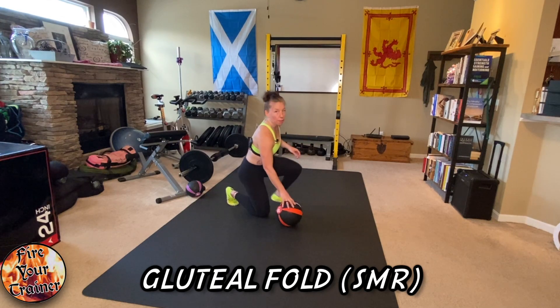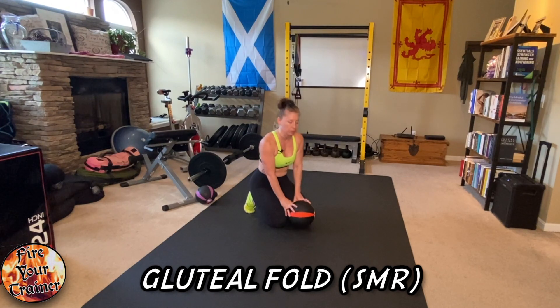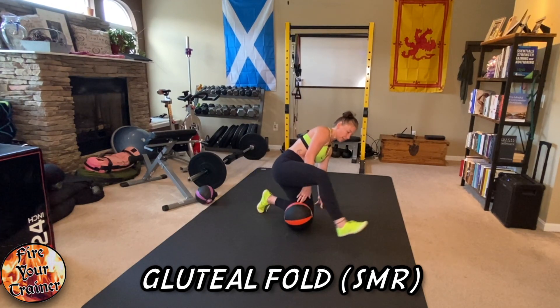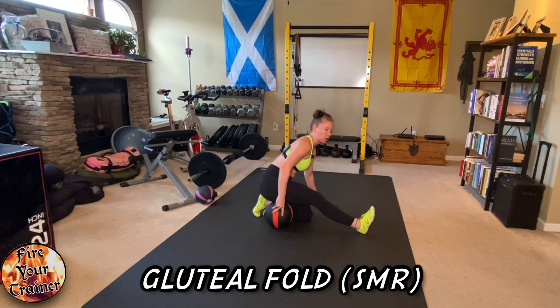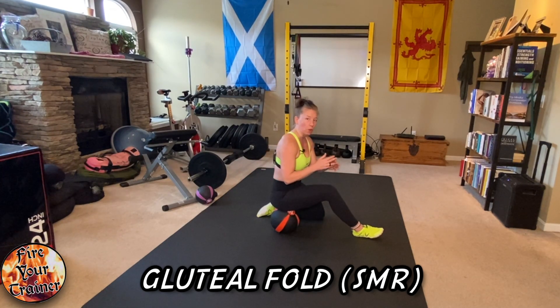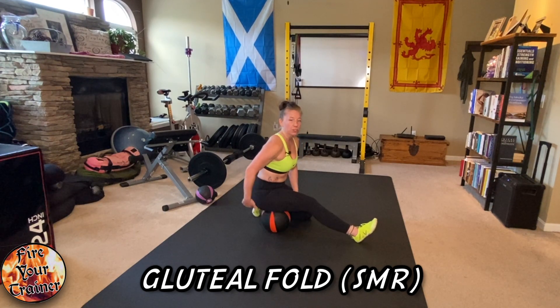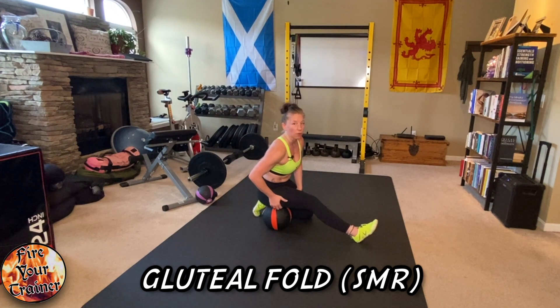Start by getting a medicine ball or a lacrosse ball and use a hard stool or chair. You want to sit on top of the medicine ball just underneath your glute — I'm not sitting my glute on the ball, I'm actually rolling below my sit bone into where my glute and hamstrings kind of run together.